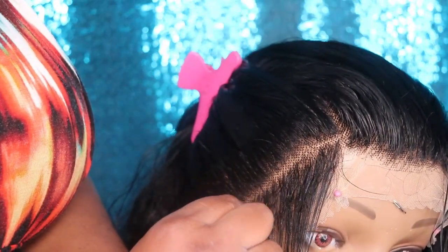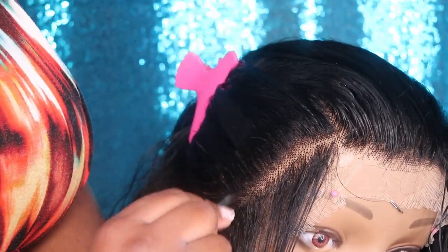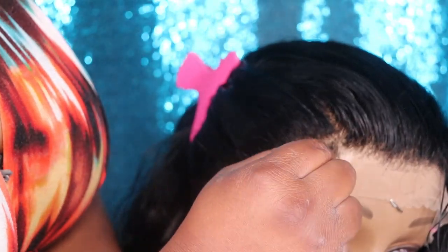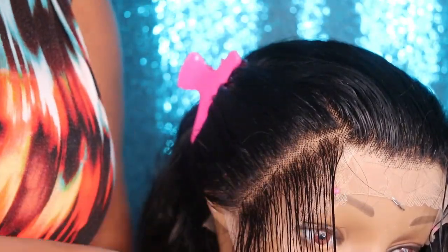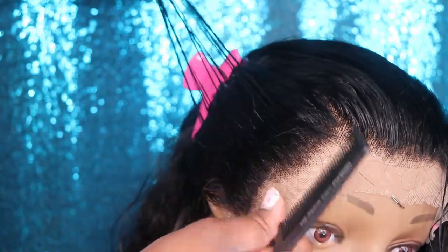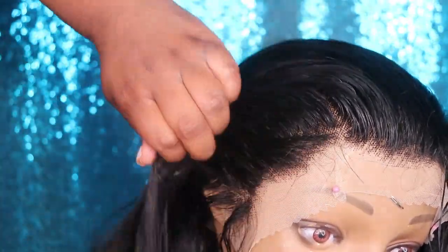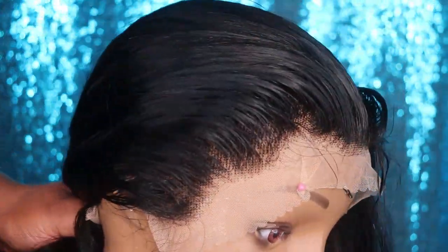For the side sections, I am only going to part away one section because I don't want to lose density on the sides. My natural hairline is very thin, so when I wear my wigs I don't like them to match my natural hairline — I like them to be a little fuller. But I still want them to look as natural as possible.